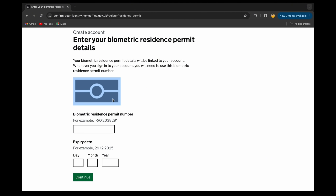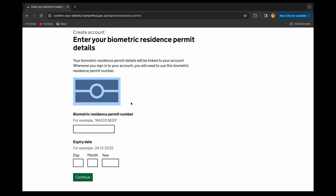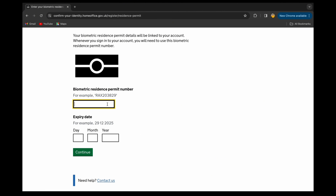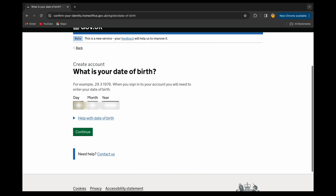You need to scan the chip using the UK Visas and Immigration app on your phone. There is an app called 'UK Visas and Immigration' — from that app you can scan the chip and proceed to further steps to verify your identity. The BRP number is in the top right-hand corner of the BRP card. Enter your BRP number and your expiry date. My expiry date is end of this year, so I'll enter 2024 and continue.